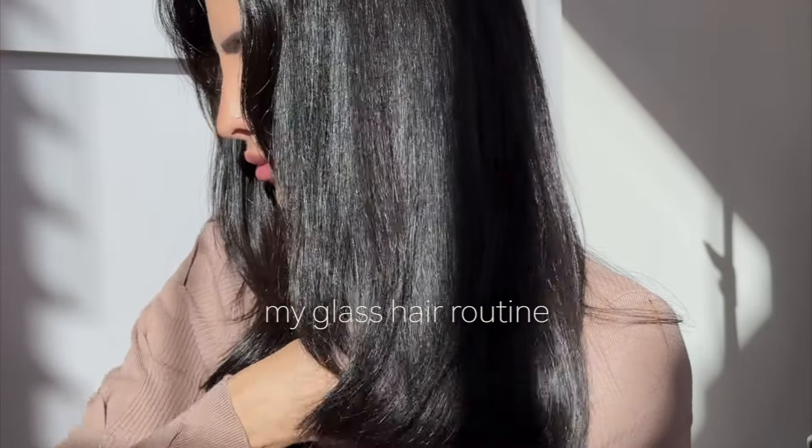This is my glossy hair routine — more like glass-like hair. This is how I get glass-like hair, and these products I have in my routine are my go-to hero products. I can't wait to share them. I'm starting off with my Urban Method because I need that clean caffeine energy.